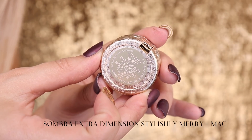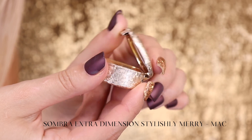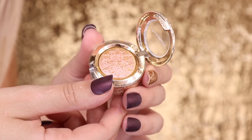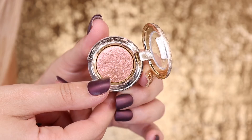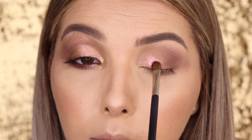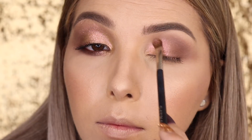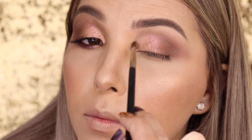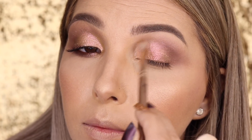Tive que mostrar na tela cheia essa sombra — ela é uma das sombras da coleção da MAC, acho que foi uma das que esgotou mais rápido. Esta é a Stylish Mary, ela é uma sombra duocrômatica. Dependendo do ângulo e da iluminação você vê uma sombra dourada ou uma sombra rosada. Ela é maravilhosa! Sozinha já fica incrível, mas dei uma leve umedecida no meu pincel para ela ter uma fixação maior. Este pincel é da Dye Makeup, é o pincel 0157, um pincel normal de pálpebra.